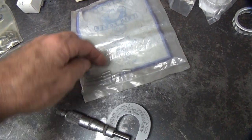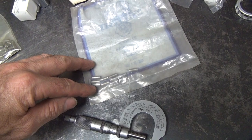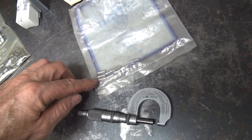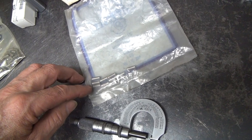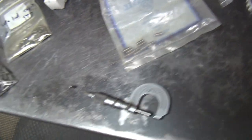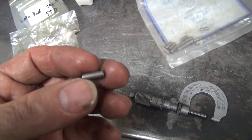This set here was 2 and a half to 3 tenths under size, so I don't have enough in here. I need 17 of these and I've only got 12. So I've got to come up with some more rollers. Here's another bag — I've got to see if these are the same size, because these things vary a little bit, and that is a problem.